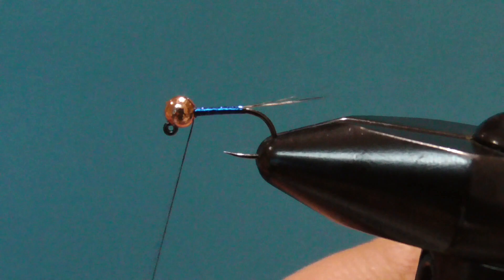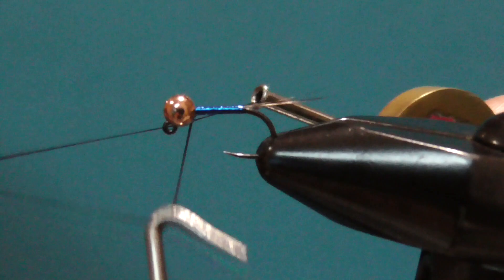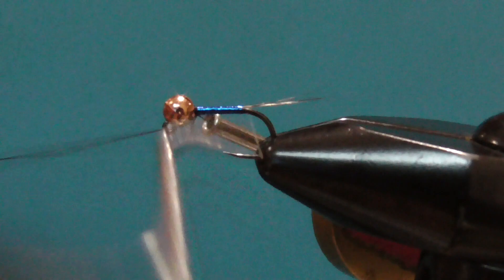Then whip finish. The black thread will create a small collar and add a point of contrast. You could put a black wing case on it, though I don't on this fly.